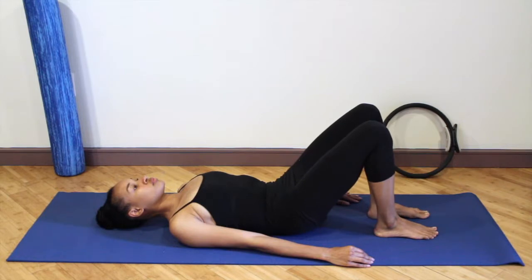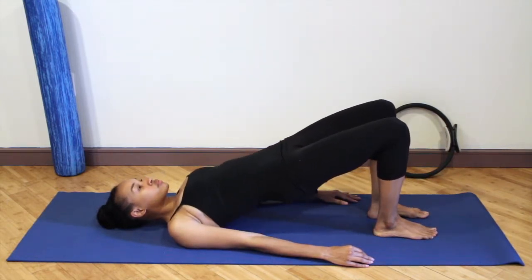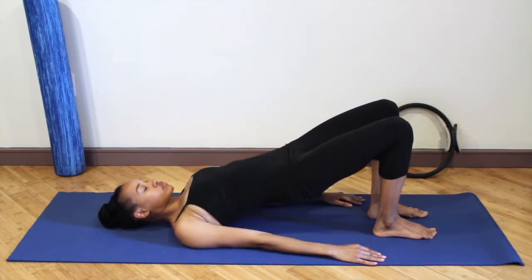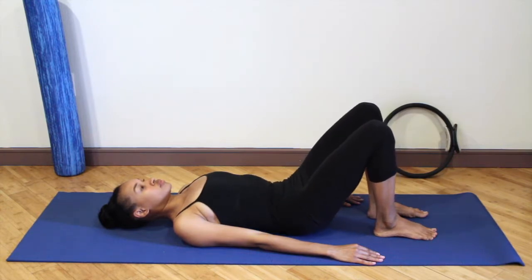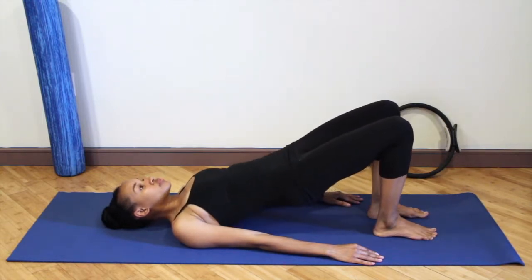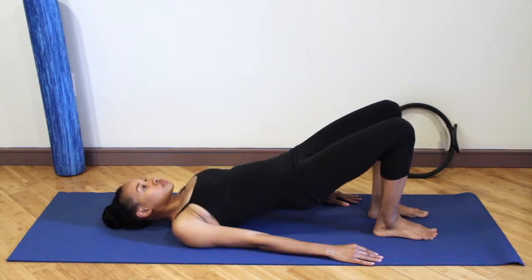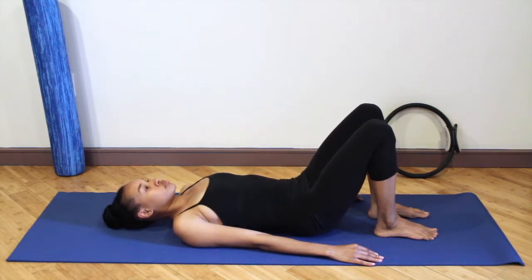Curl the tailbone underneath you, lift the hips up towards the ceiling, making sure the knees don't go out to the side, but reach your knees forward over your toes as you melt down bone by bone, oozing the spine down into the mat. Articulating through each vertebrae, lifting the hips up — keep the chest relaxed, keep the shoulders relaxed, keep the neck relaxed, keep your jaw relaxed as you ooze the spine down bone by bone.